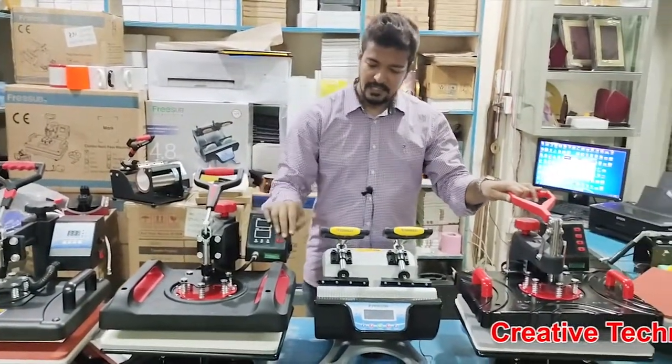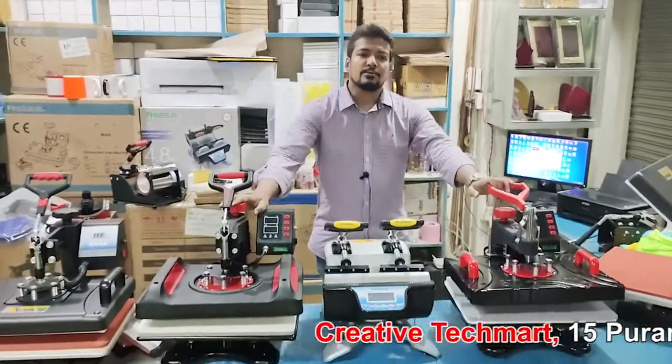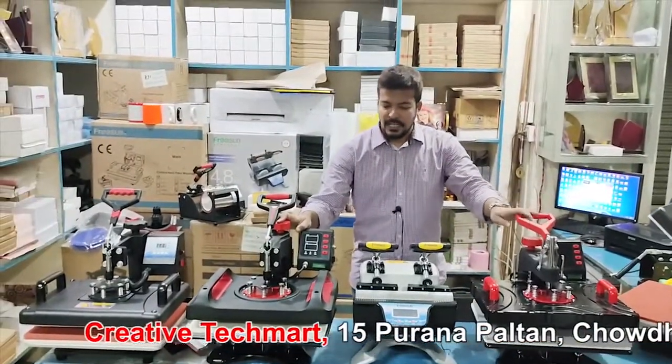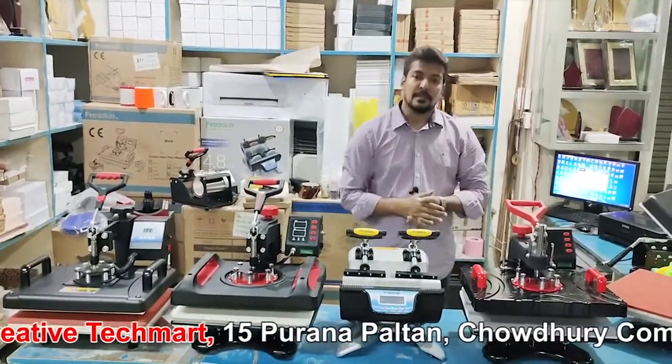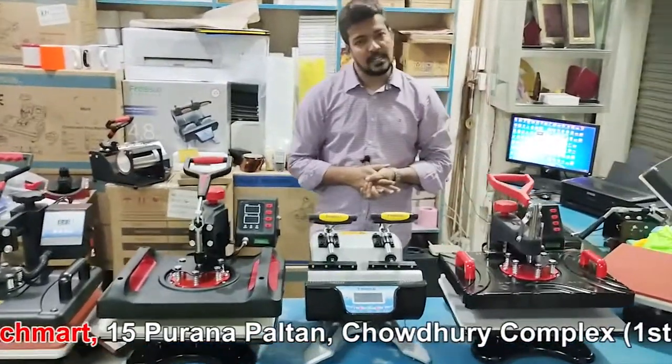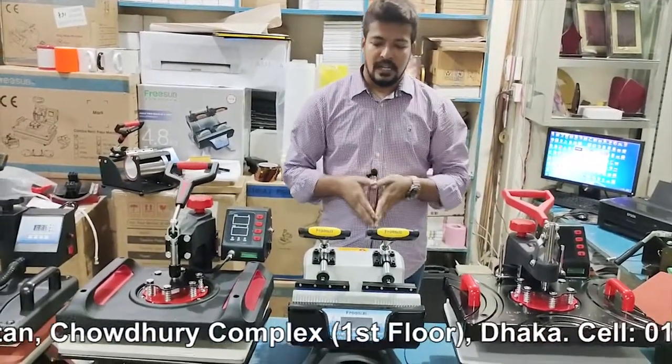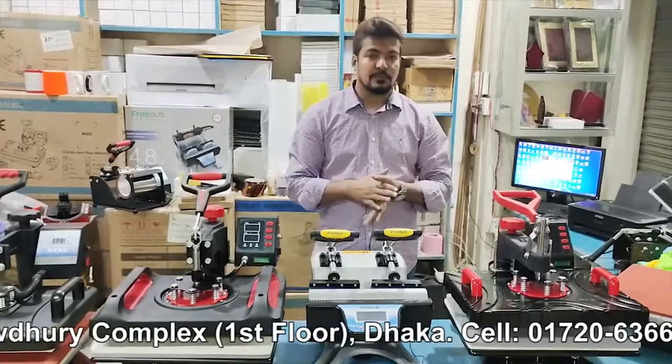The sublimation has already started. What are the reasons to start? Let's talk about this. We have a sublimation printer — the sublimation printer is mandatory. Sublimation printer, sublimation paper, heat press, and thermal tape.